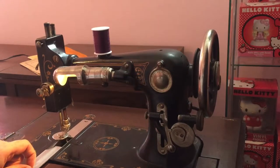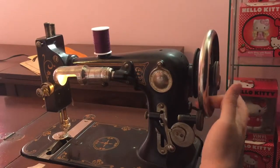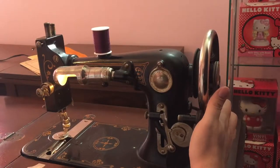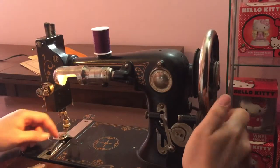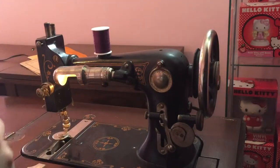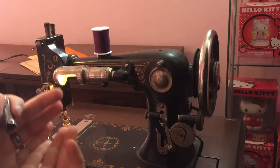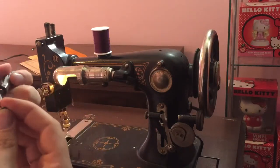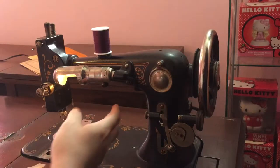First things first, we're going to take our plate right here by the needle and take it off. Then we're going to use our wheel to spin the shuttle towards you — which is a shiny silver bullet-looking thing — and we're going to take that out, lift straight up and out. Then we're going to take our bobbin, which is inside right there, and it just slides in and out.